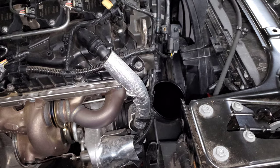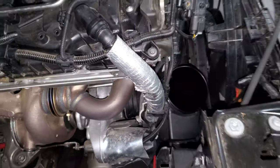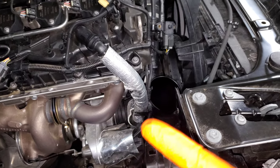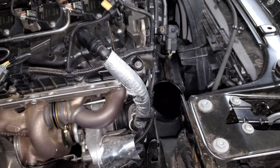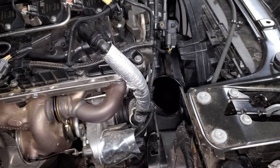The easiest way to check for this is to connect a smoke tester to the bottom of the intake and then see if you have any leaks — see if any smoke is coming out of the connections or anywhere in the pipe that could indicate it's cracked. If you do find that, then replacing the pipe should fix the issue.